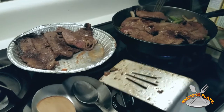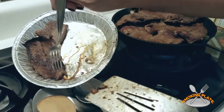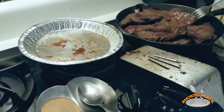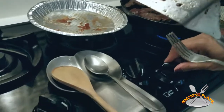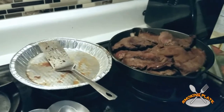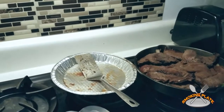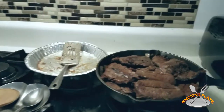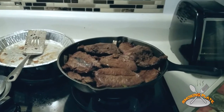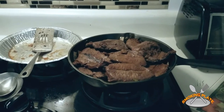Spread it around evenly. I'm going to put it on low — pretty much down just a little more. There you go. I'm going to start cooking on a higher temperature. Looking for my lids now.